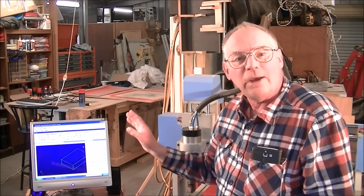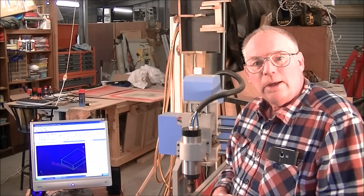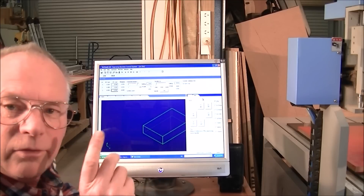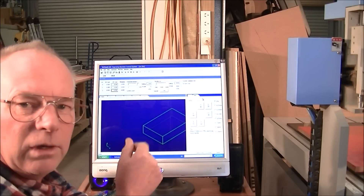So now I'll show you how NC Studio operates in relation to Mach 3. They're very similar — NC Studio is very similar to Mach 3, it's just laid out a little bit differently.